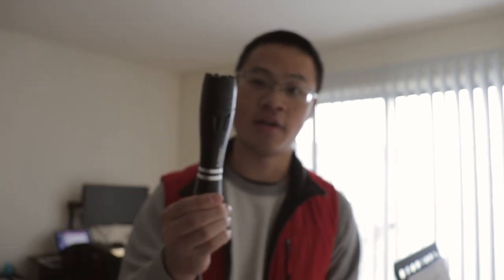What I like about this stun gun is it also has a built-in flashlight feature. It has three different levels of flashlight: you have the brighter one, you have the less bright one, and you have the flashing one.